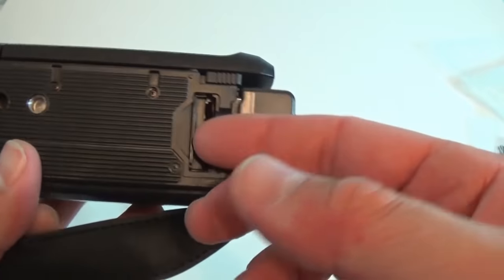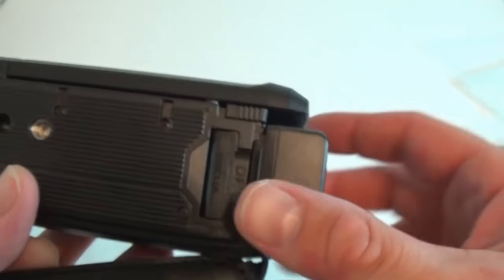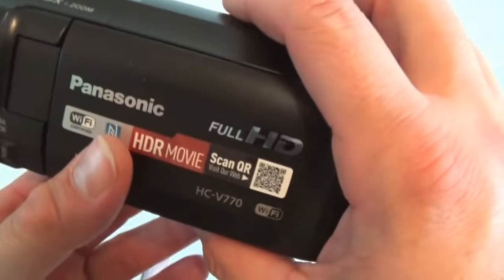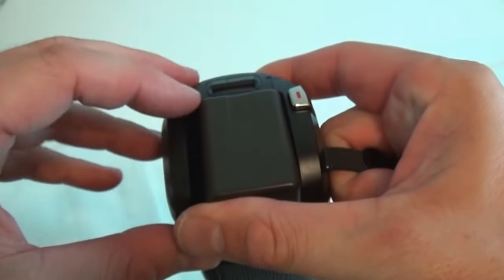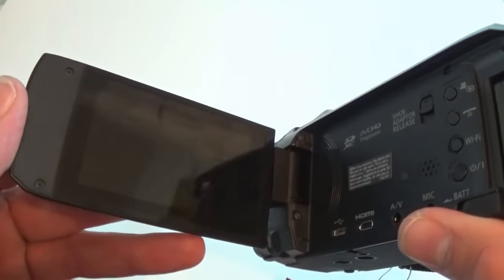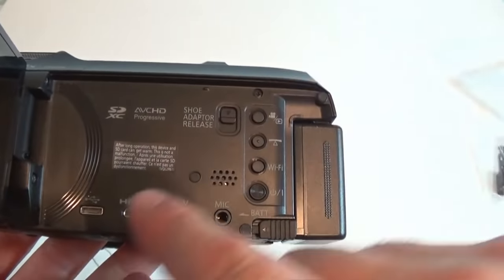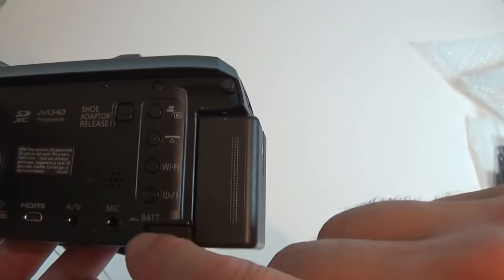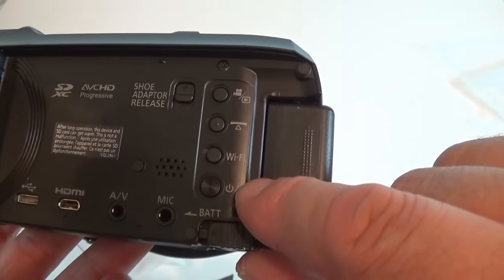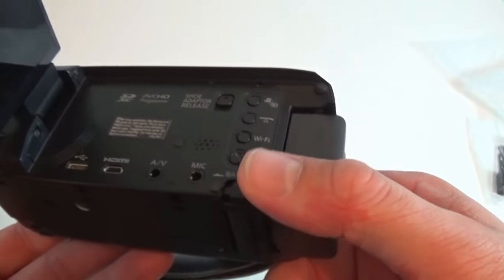On the bottom, this is where an SD card will go — I have a 32 gig SD card that I'm going to use. Let's open this up — this is the LCD. We have the HDMI port here, this is how you release the battery, a couple of buttons, and a shoe adapter release — I'm not even sure what that is.